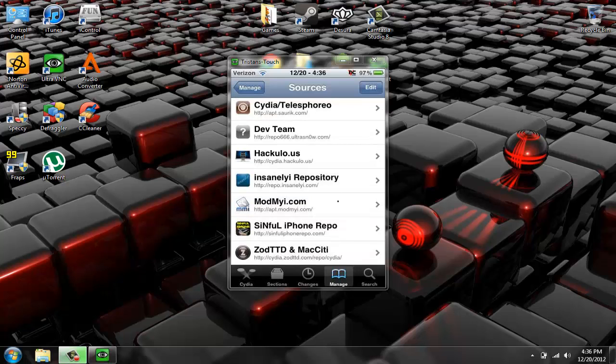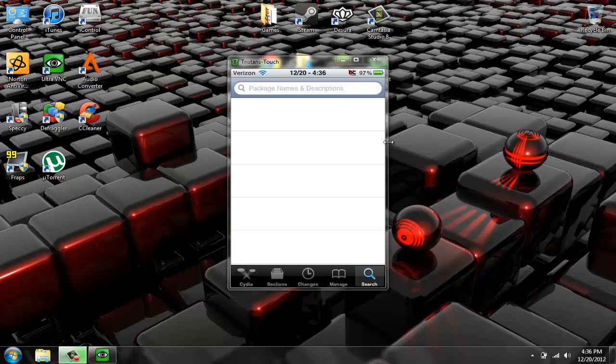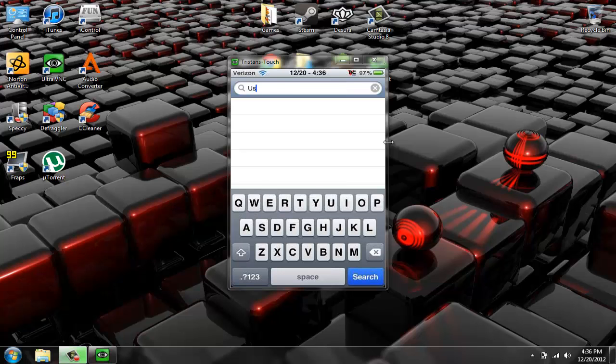After you've added that source — I'm not sure if you were sharing your iPod, you might have to, I don't really know — but then you go to search and type in USB drive, and you get that source.